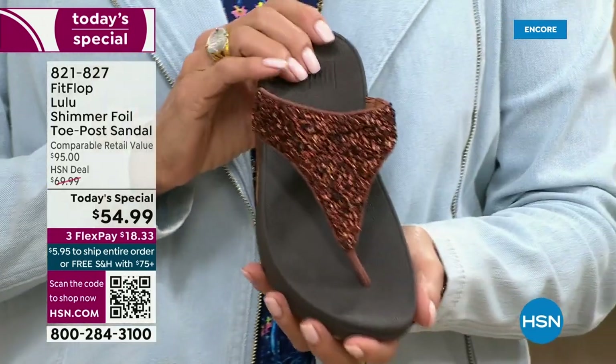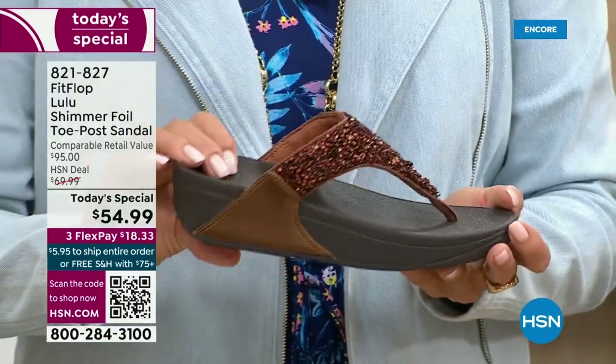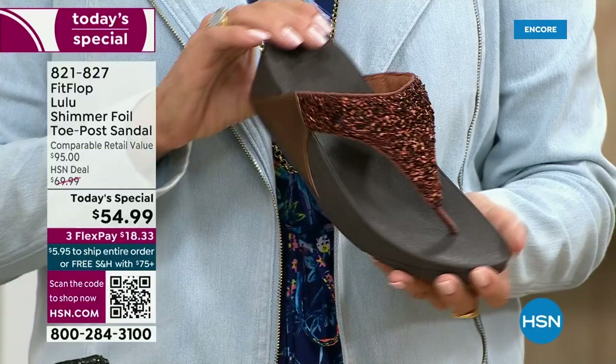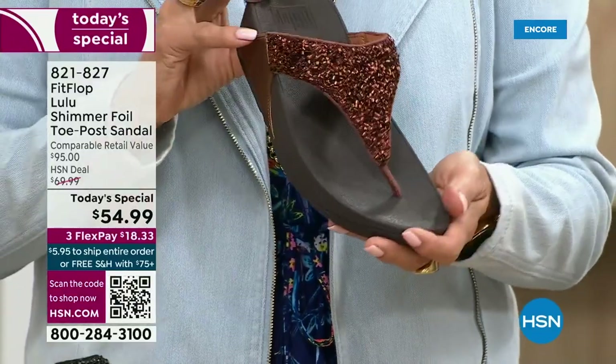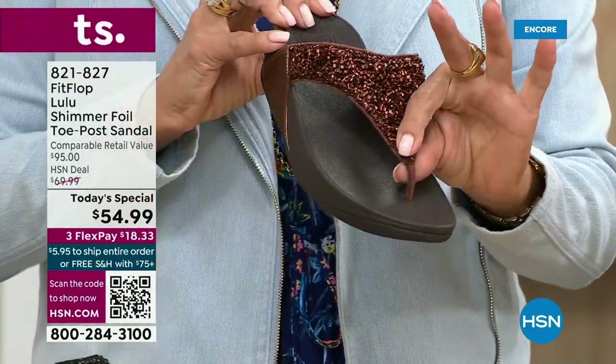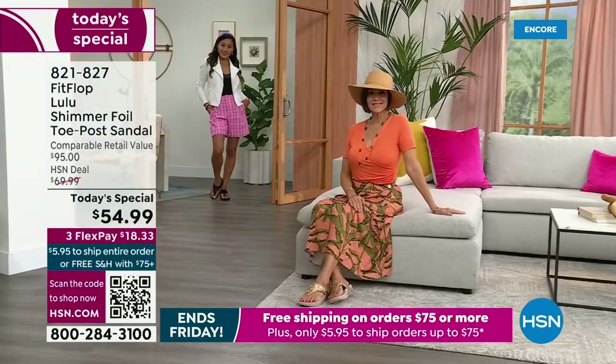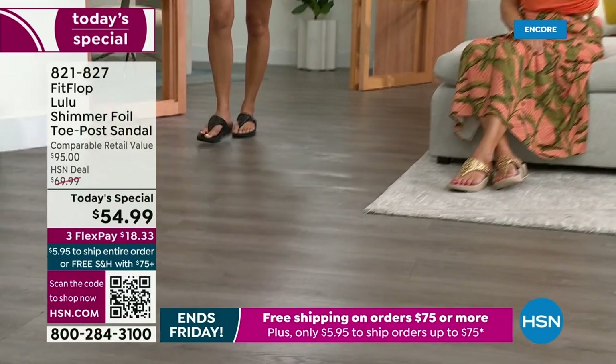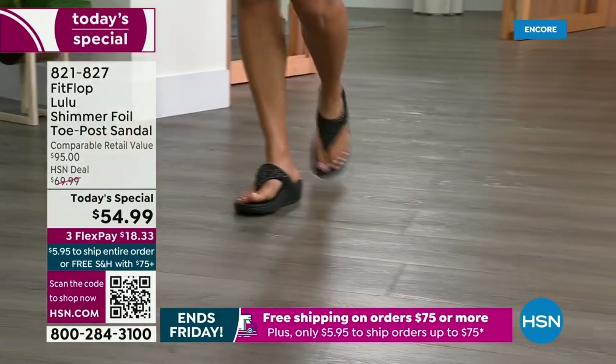Already time for an update — we just got started. The bronze is the number one bestseller right now, and it is also the most limited today. I want you to know — if this color is catching your eye, don't wait. We do have gold, we do have silver, and we do have black, but bronze really is special.